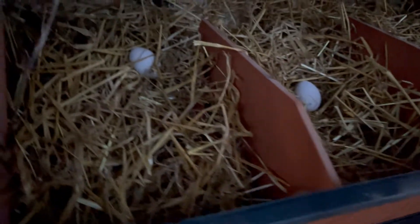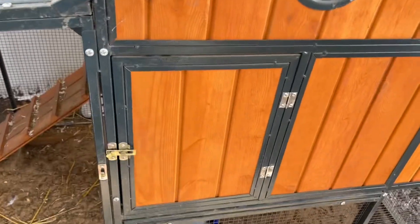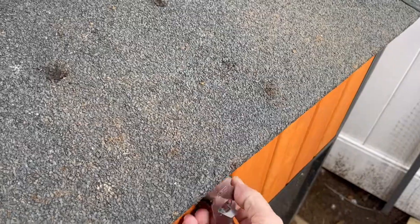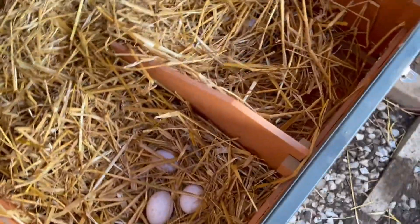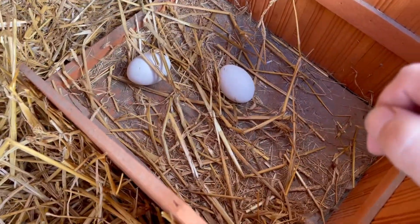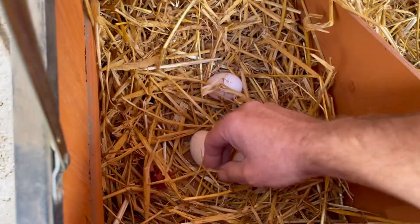Any of you ladies use the box? One egg... two eggs... we have no eggs in the morning. That's strange — is it the new environment? Those are my fake eggs, so I guess we wait. Later in the day: did you guys leave me a present? Let's look in the box — oh look! Two new eggs. That's the fake one — they're really good fakes. And we have two real eggs here.